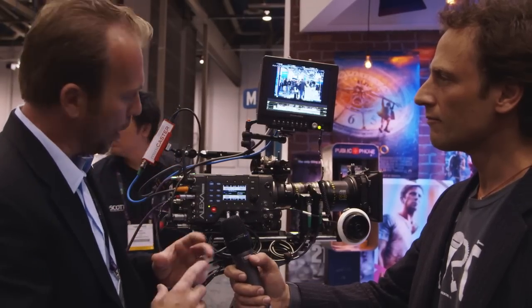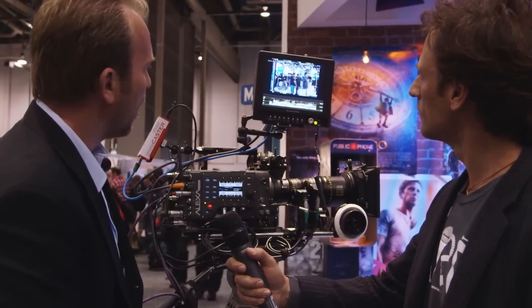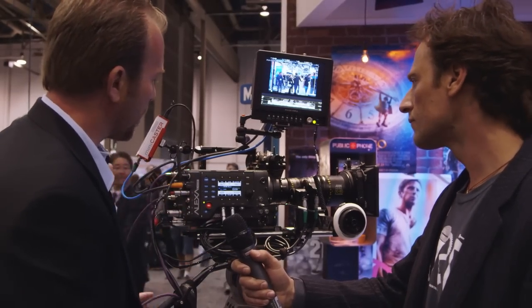As we introduced the Alexa Studio with the 4x3 sensor enabling us to shoot anamorphic lenses and even shooting with spherical lenses for repositioning vertically, we had to add the Plus version as a companion camera to it. The 4x3 sensor is displayed here with Plus electronics, and all the lens control functionality is integrated. It has the same wonderful dynamic range, signal-to-noise ratio, and high sensitivity like all the other Alexas.